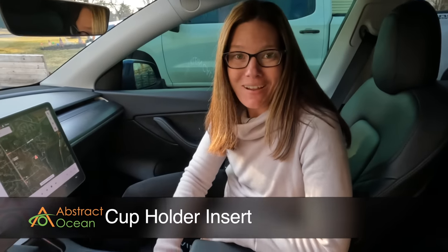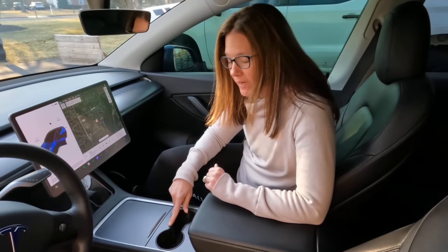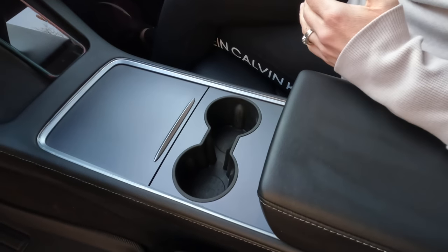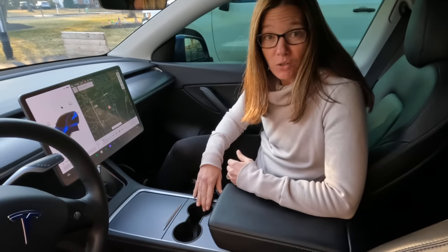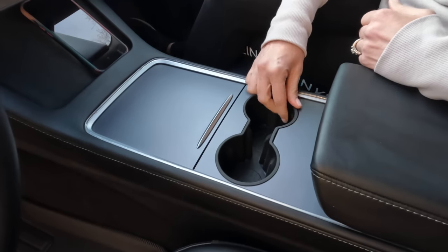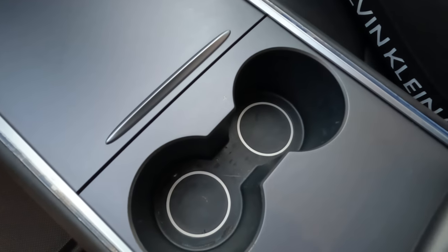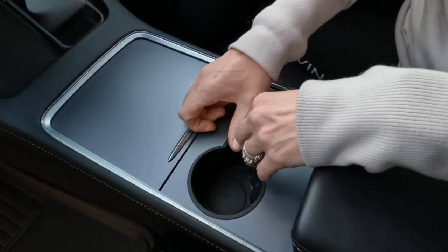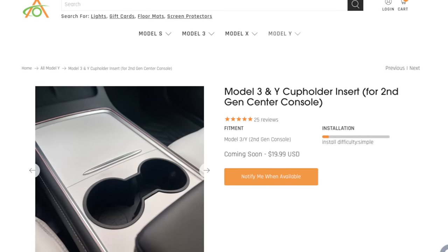Next is the cup holder. We've tested a couple of different cup holders because I wanted something that fits the edges and my coffee cup so that bumps don't cause spills. The best one we found is from Abstract Ocean. This cup holder can go right in the sink — just take it out, rinse it, dry it, put it back in. Nothing really spills on the bottom. When you put your coffee cup in, it fits securely. It runs about $20 on their website.